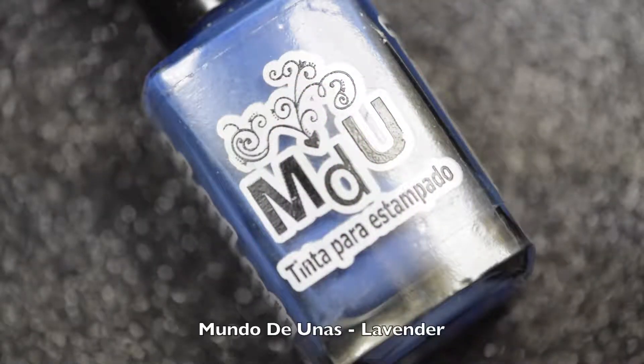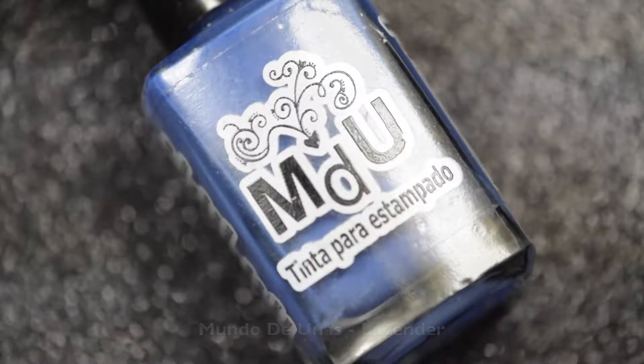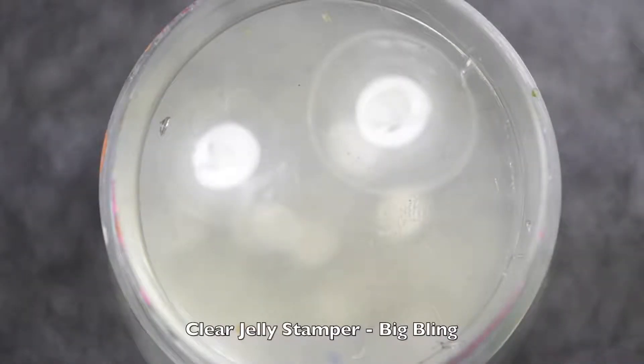For the stamping, I'll be using MDU's lavender stamping polish, and to pick up the image I'll be using my all-time favorite clear jelly Big Bling stamper, and this stamping plate called JQ-40 from ToSave.